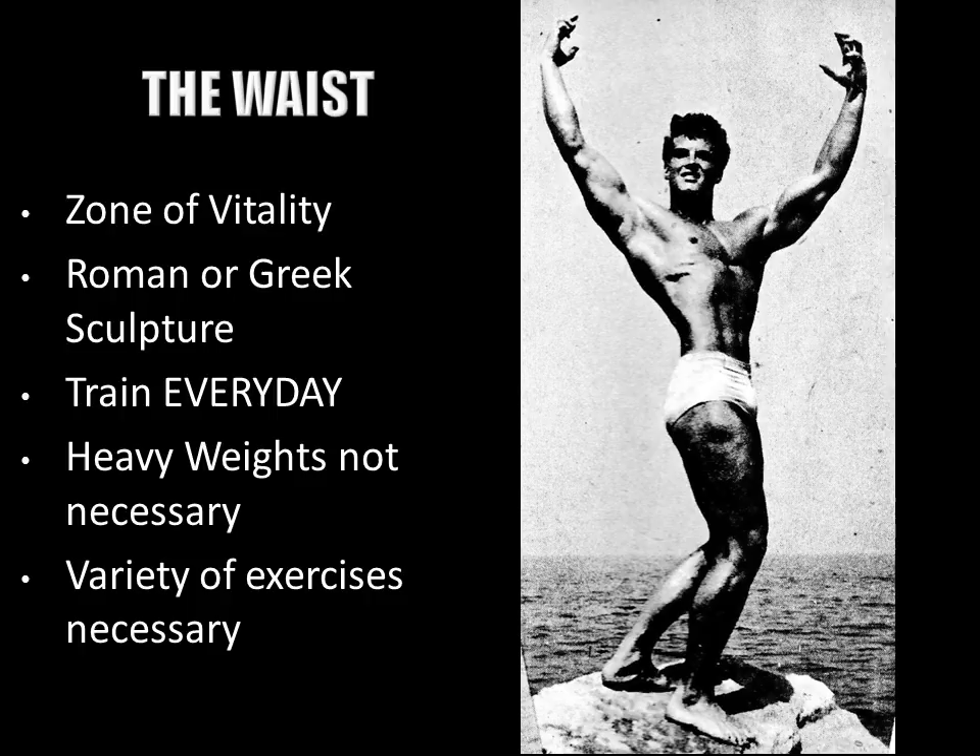In his approach, Steve recommends training the waist every single day, just like other greats do. In his own personal opinion he also states that heavy weights are not necessary — simply using your own body weight should be enough, at least in the early stages.